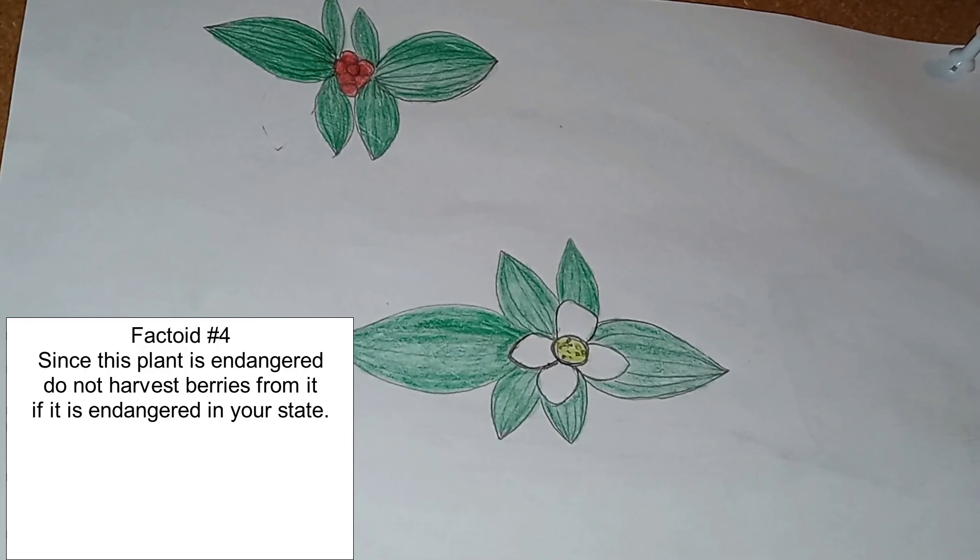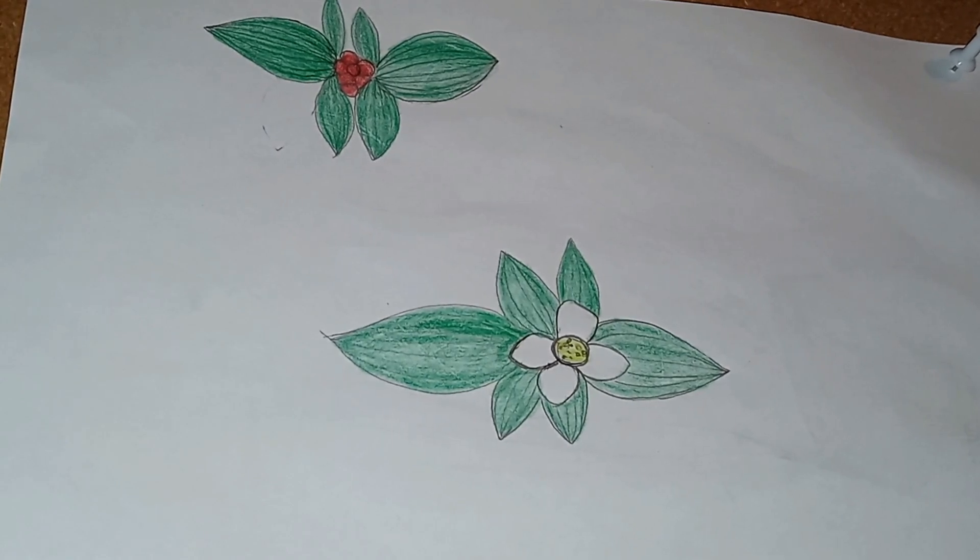The berries are said to be edible, and we will of course look at them at a later date as an edible and medicinal plant. And with that, I will see you in the next one.